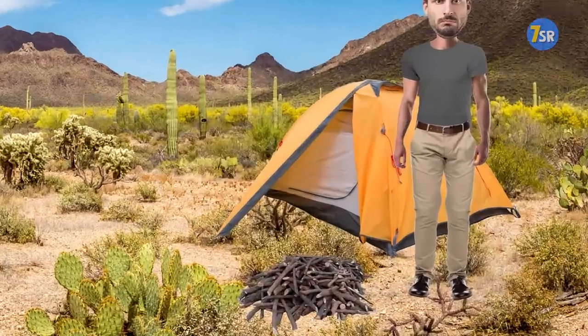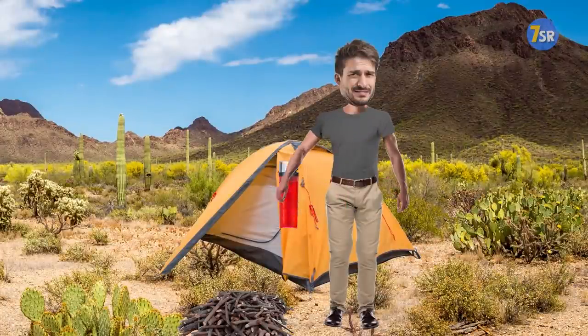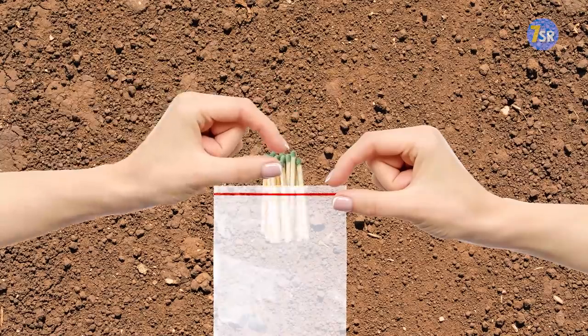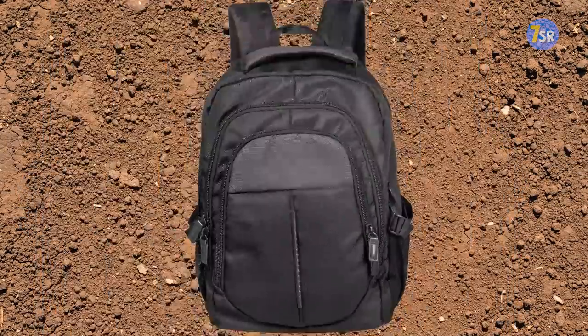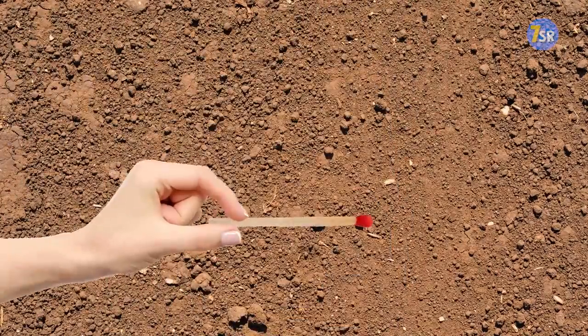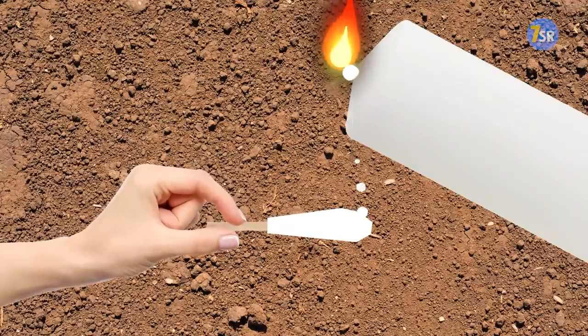You should never go on a hike without some means to make a fire. A lighter sounds good, but what if you lose it or drop it in the water? To be on the safe side, put some matchsticks in a plastic bag and bring them along. Keep in mind that the bag should have a secure seal to protect the matches from liquids.